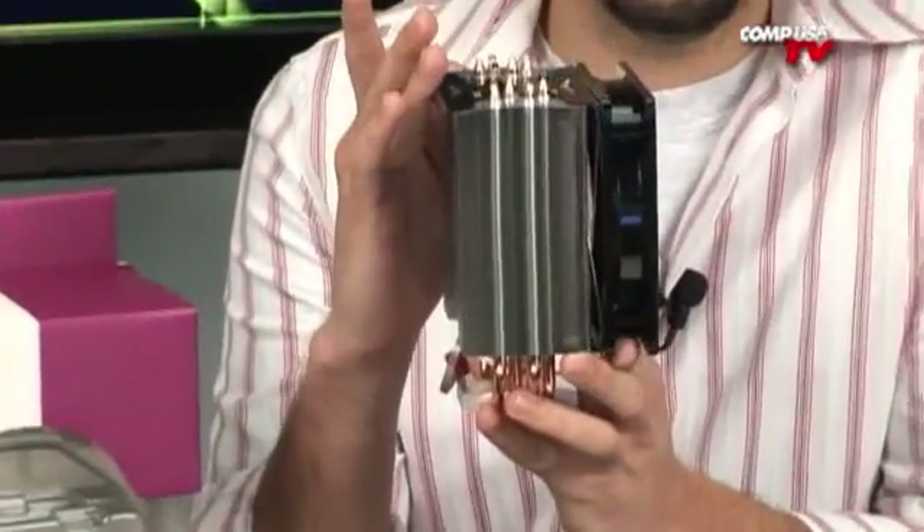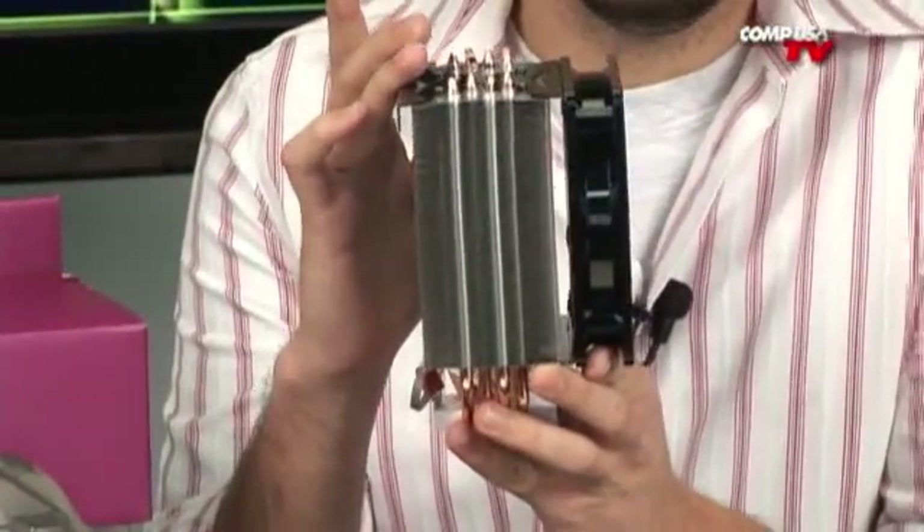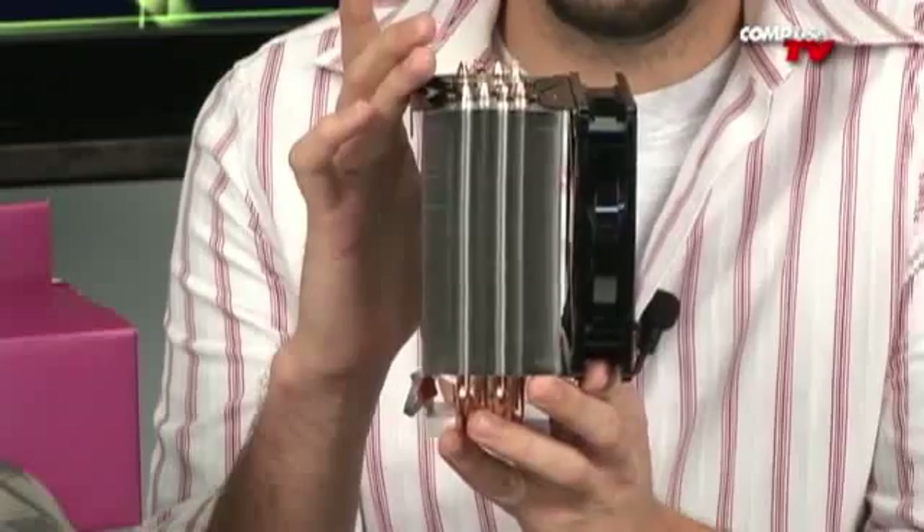You don't need a $70 or $80 heat sink and fan, or you don't want to spend a hundred-some-odd dollars on water cooling — this is going to be right up your alley. As you can see, it's a pretty big cooler. This is definitely not for somebody who has a very small case. It will fit in most mid towers, but it is quite large.